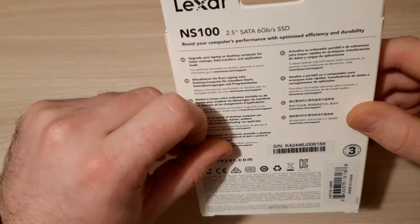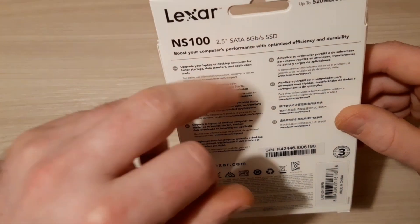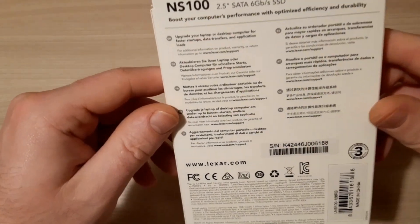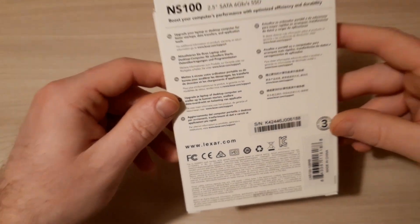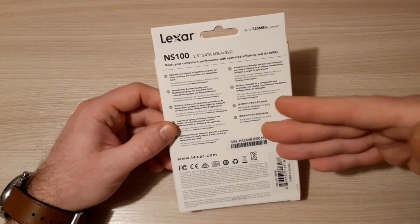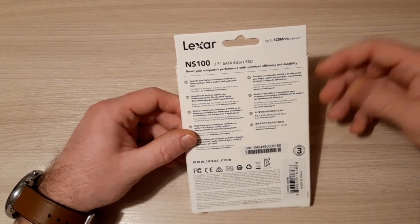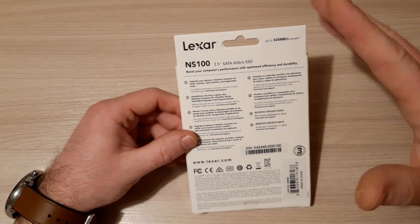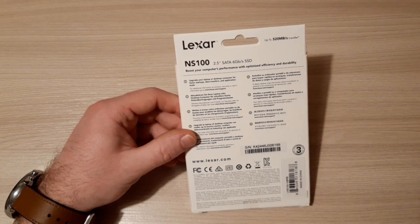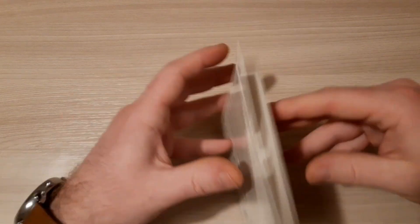It's a standard 2.5 inch SATA 6 Gbps drive. Why should you use this SSD drive instead of a standard hard drive? Because it's on average four times faster in data transfer and read speed compared to a usual hard drive.